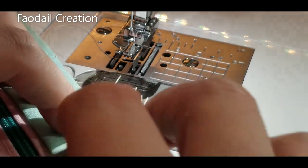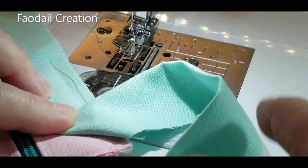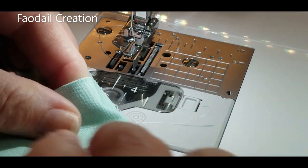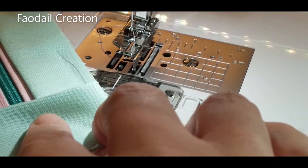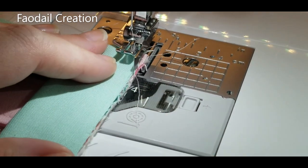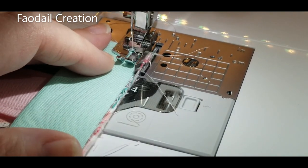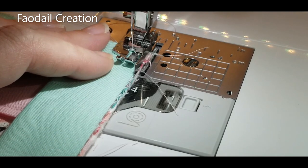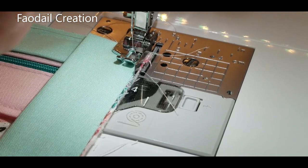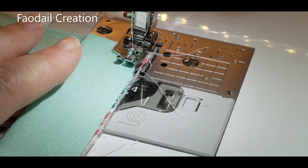Place the binding up like so and then flip it back down. There's no difference to doing this quilt binding on a pouch compared to on a quilt. I'll link to another one of my videos where you can watch a complete tutorial on how to make binding, how to attach it, and how to finish it off.